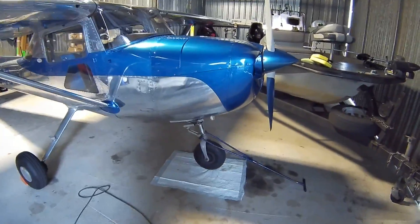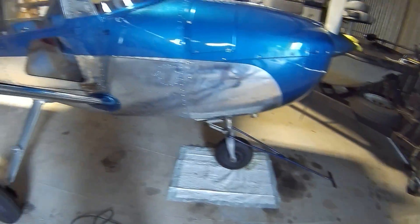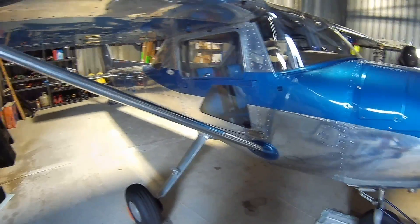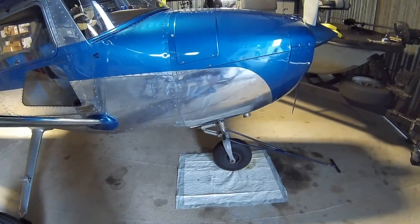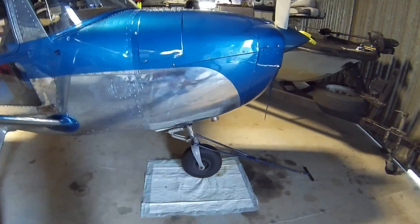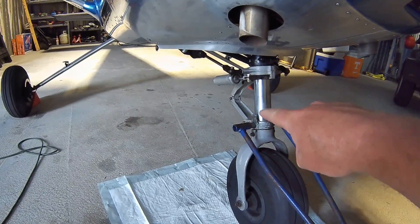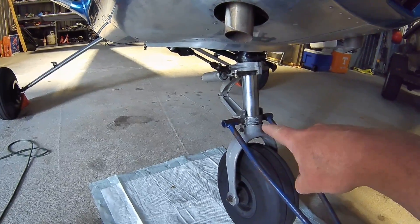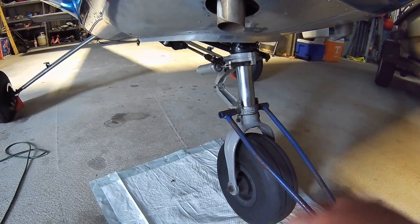Hey guys, I want to show you a little tip that you can do in most 150s, 172s, 182s, and a few of your small tricycle geared aircraft. The last time I even had to add any nitrogen or air to this was 10 years ago, and I am not kidding about that.